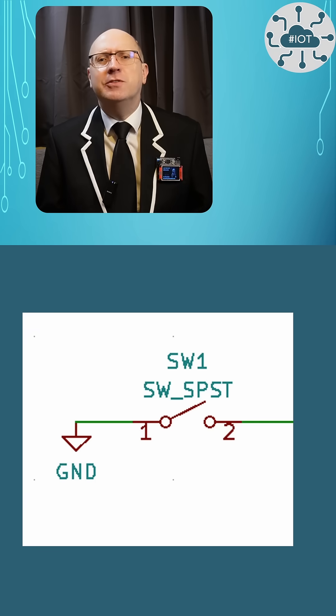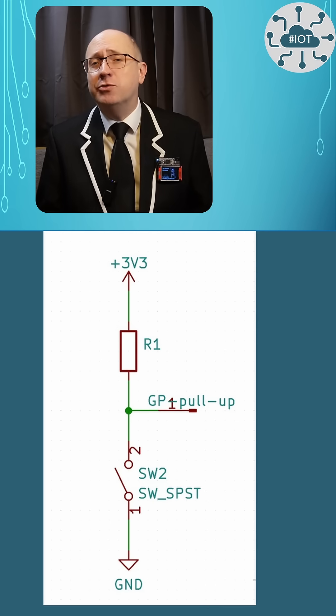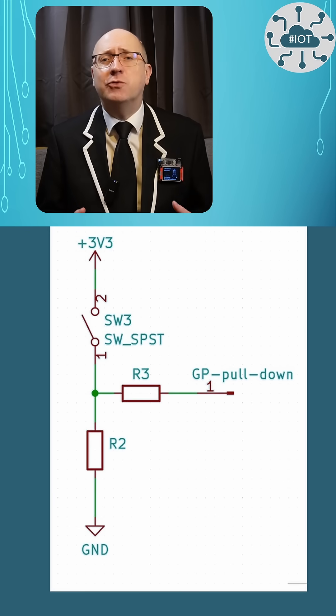You might realize that this is great when the switch is pressed as the GPIO pad is clearly low, but when not pressed, the GPIO pad might actually be floating around because we've not actually connected it to anything. We have to pull the pad up to a high level, but we could do this with an external resistor. Actually, we'll use a function within the Pico2 to do that for us.